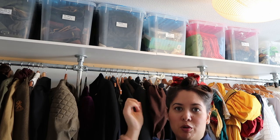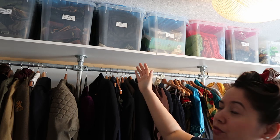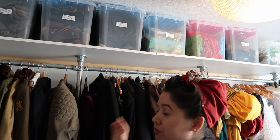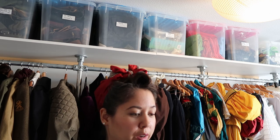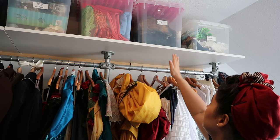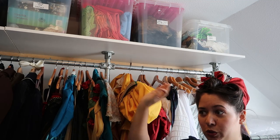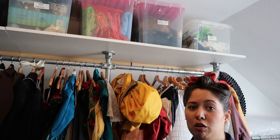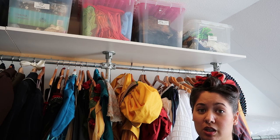We have a few containers up there that hold stuff that's also for sale, so we can just take the containers out and bring them with us without sorting through them again — they're ready to go. Then there's one box with vintage fur, which is real fur but vintage, not bought new, and my underwear bin where I keep all of my corsets, drawers, chemises, and whatever is considered underwear.